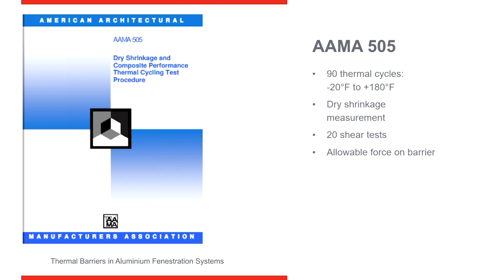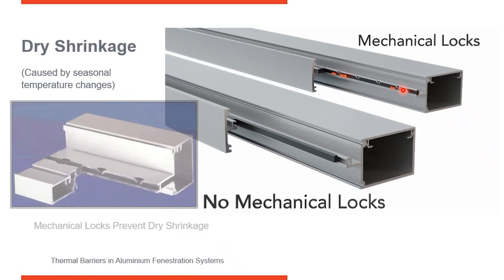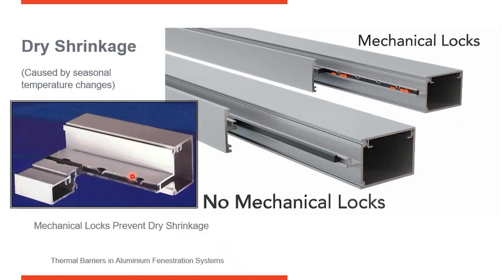Here you can see an extrusion on the left that doesn't have any means of stopping dry shrinkage. The frame on the right has interlocks. So when we go through thermal cycles, the pour and debridged on the left dry shrinks a little bit, sliding back from the edges, which would create a gap. But where we have mechanical interlocks, the aluminum is crimped into the polyurethane before it's poured in, locking the frames and polyurethane in place so there's no room for it to shrink back. This illustration shows how the aluminum is crimped down into the chamber or cavity where the polyurethane is poured in, so when it hardens up, it can't pull back — it's locked in place.